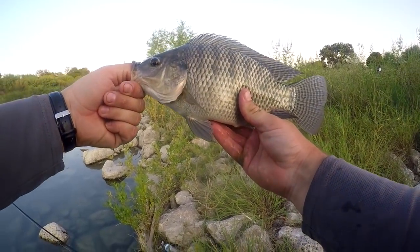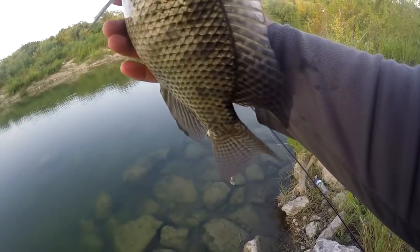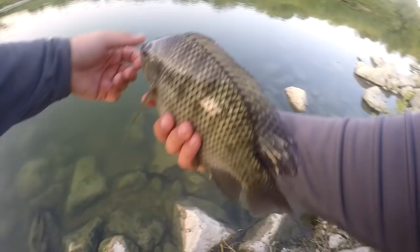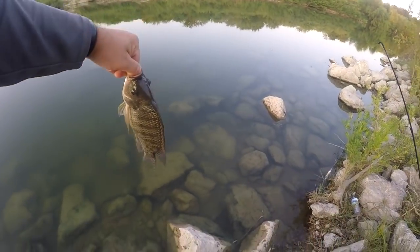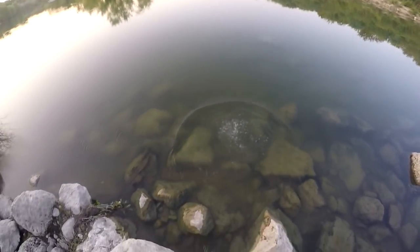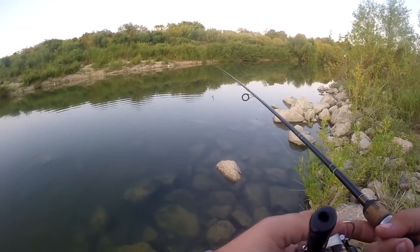I can't believe something this big took it. This is a big tilapia — if I had a way to carry it home I probably would. Let me take a picture of him real quick. There we go, got me a nice tilapia. Releasing him — he's gone, I don't even see which way he went.